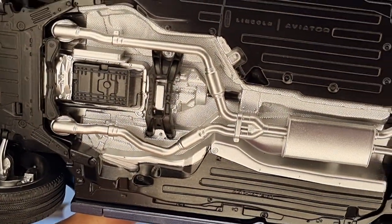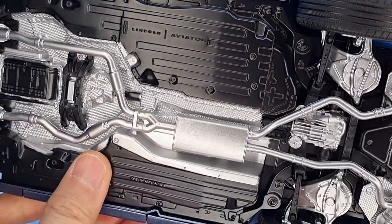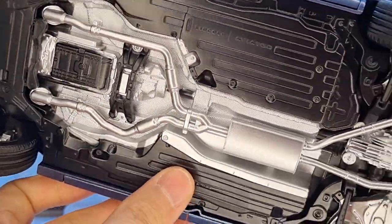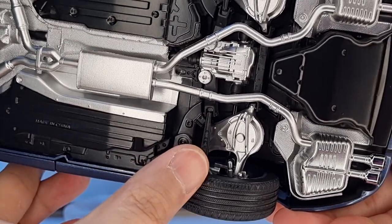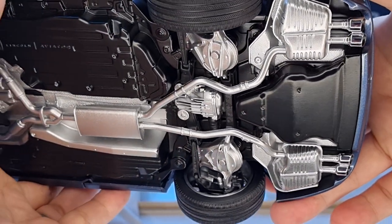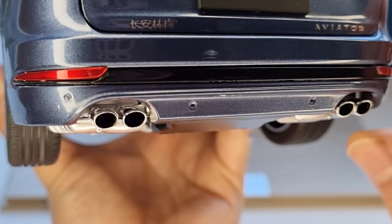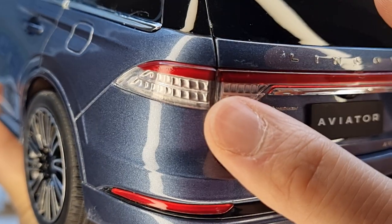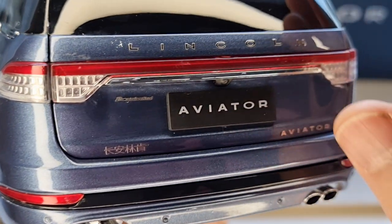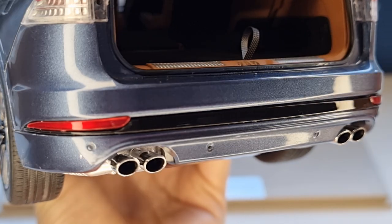Underneath, there's a massive amount of detail — really insane. All the black pieces are actual metal, not plastic, which is why they're cold to touch and very heavy. You can see all the drivetrain, gearbox, and exhaust pipes — which look like real exhaust pipes — as well as parking sensors, LED light bars at the rear, and all the lights. So far, so good.